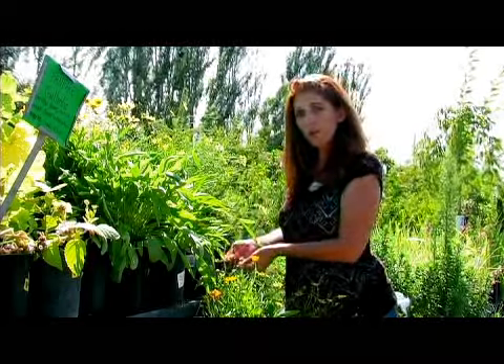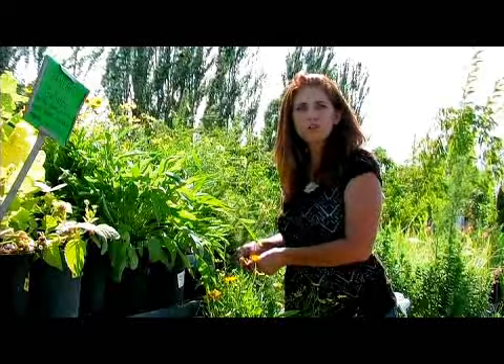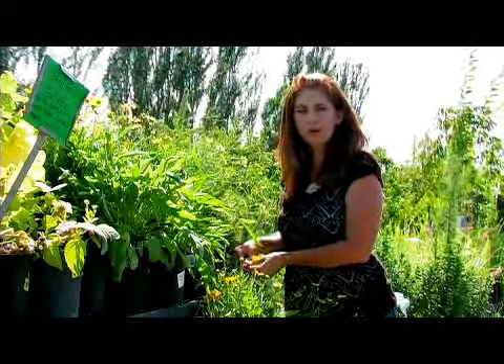One year, my kids and I, when we were camping, gathered some wildflowers. And we put them in around our scrapbooking pictures so that we could remember what the flowers were around the camp area that we went to.